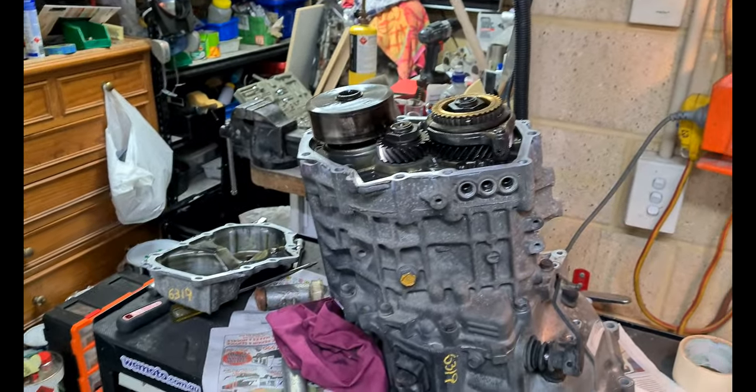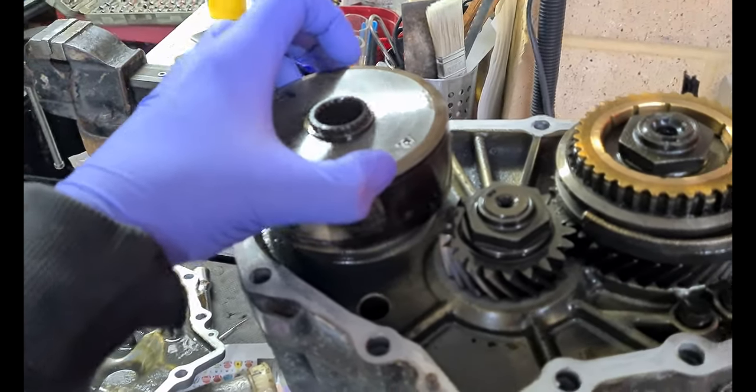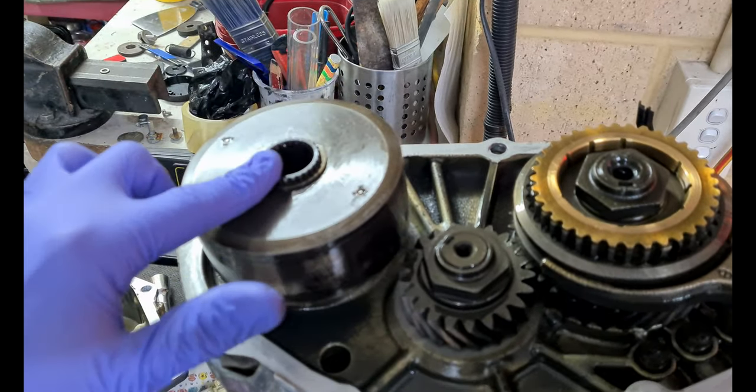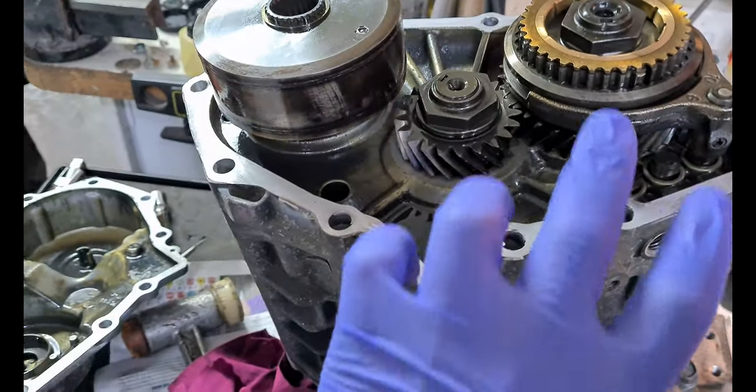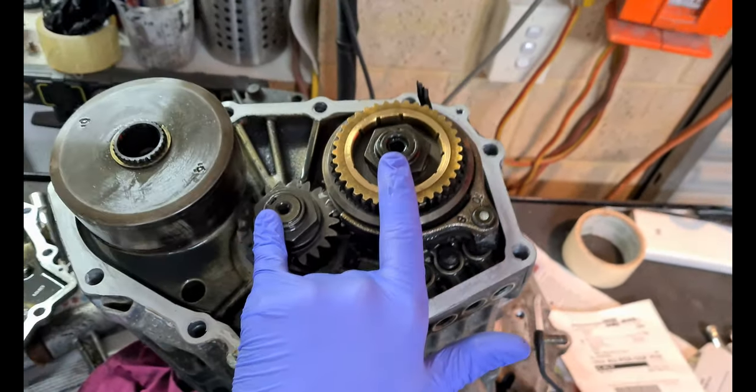Don't twist the end case too much because you've got dowel pins — there's two of them — so if you twist it too much you'll probably crack these off. Once you get that casing off the top, you've got your viscous coupling, the snap ring or lock ring that holds that on, your fifth gear set, your reverse synchro, and the two pain-in-the-ass nuts.